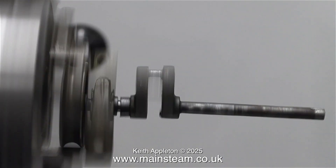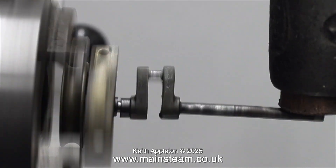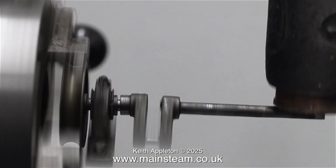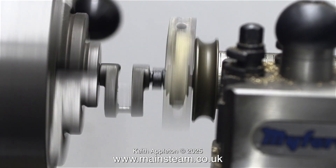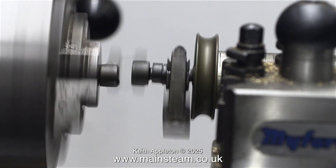This crankshaft is never going to be as accurate as one that I could currently make, but it defeats the object of doing this job if I make all new parts. I think it will be okay — it's never going to be a Rolls Royce, but you can't have everything. I'm holding it in the chuck from the other end, and the only part I'm interested in is the small crank pin between the two crank webs, and that actually looks okay.